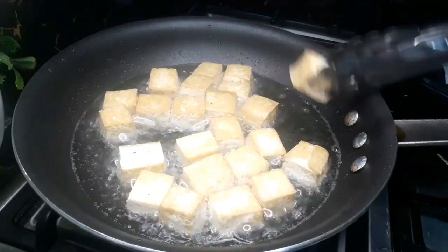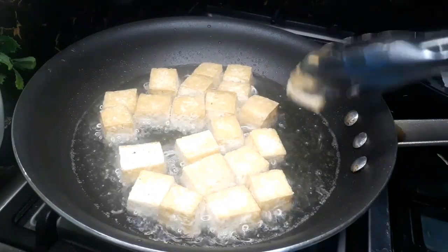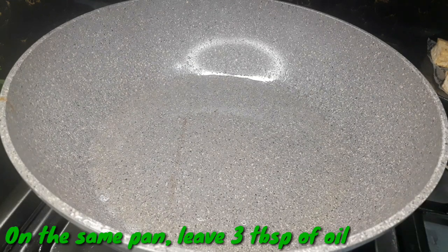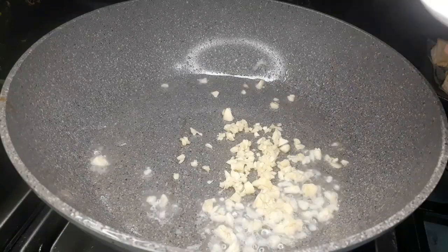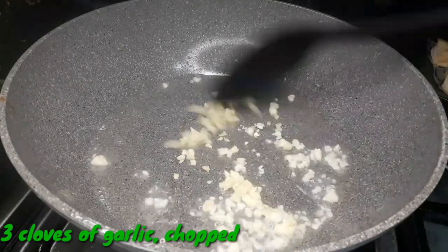After a few minutes, when you think it's ready, just drain the tofu and set it aside. On the same pan where you fried the tofu, I left around 3 tablespoons of oil, and then I'm going to sauté 3 cloves of chopped garlic.